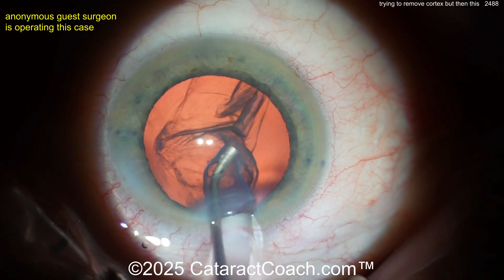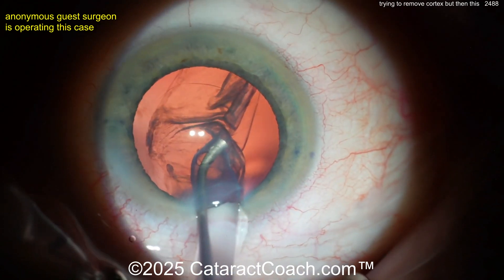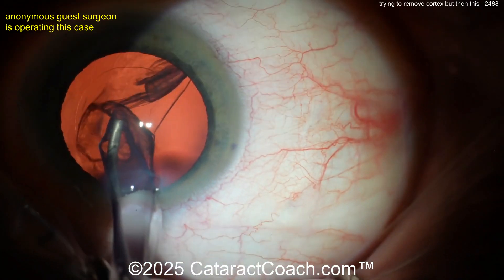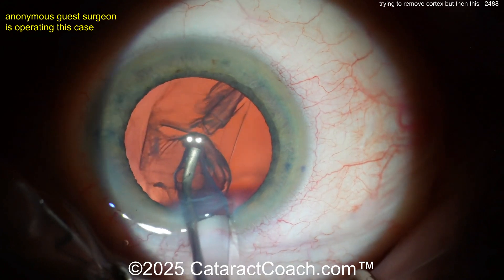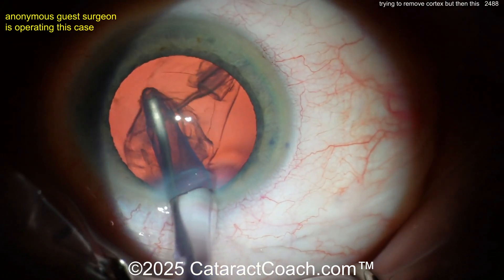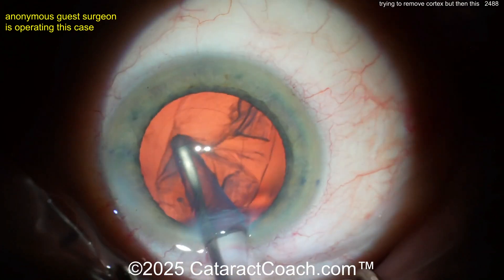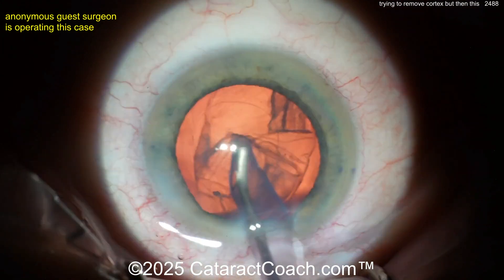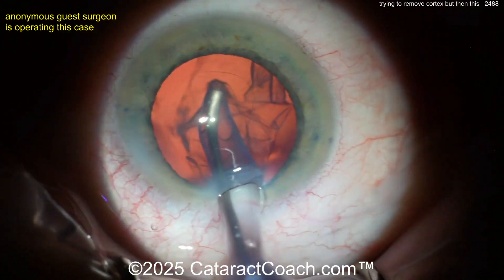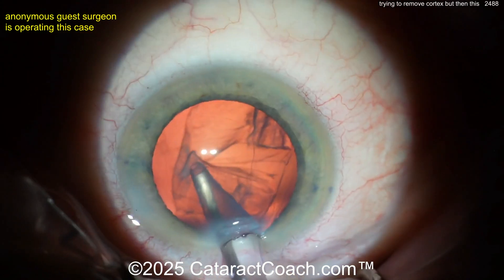Now you've got a huge gap with zero zonular support — at least four clock hours, maybe even five or six. What do you want to do here? If you keep pulling, you're going to induce more and more zonulopathy. What's left of that capsular bag? What are your options? You can keep trying this, but you may also be pulling vitreous coming through that big gap. How are you going to know? Well, that's what triamcinolone is for.